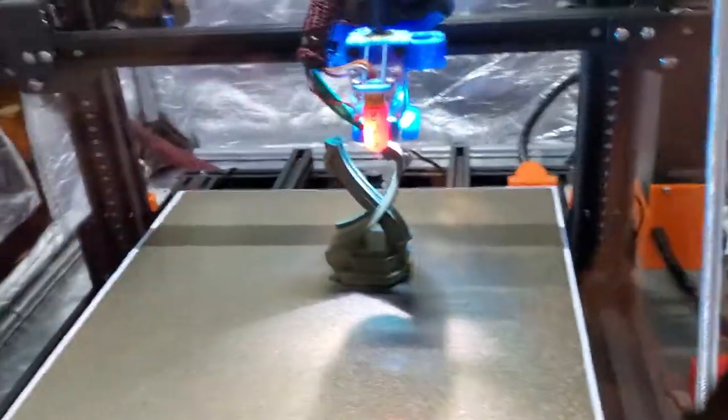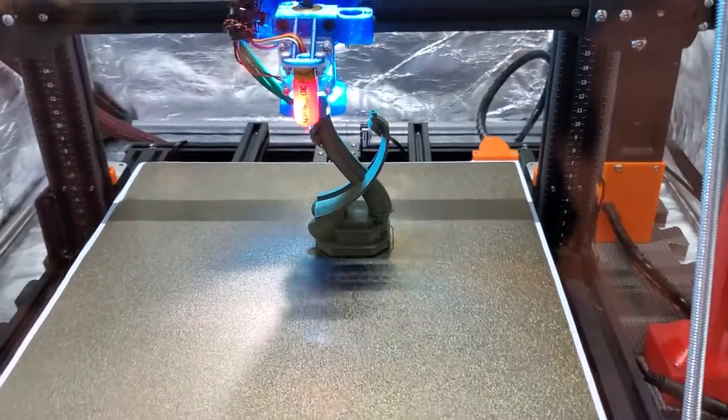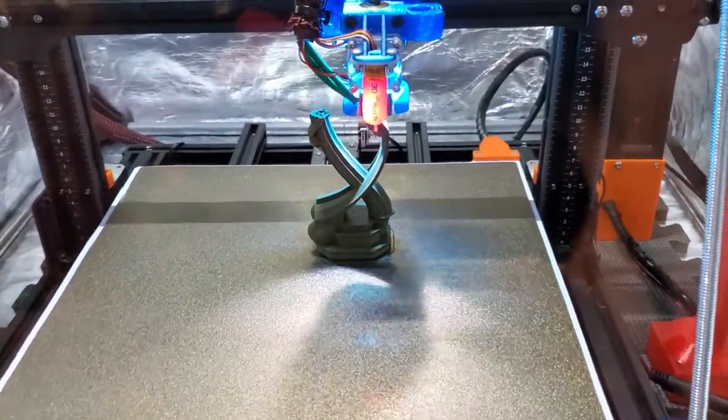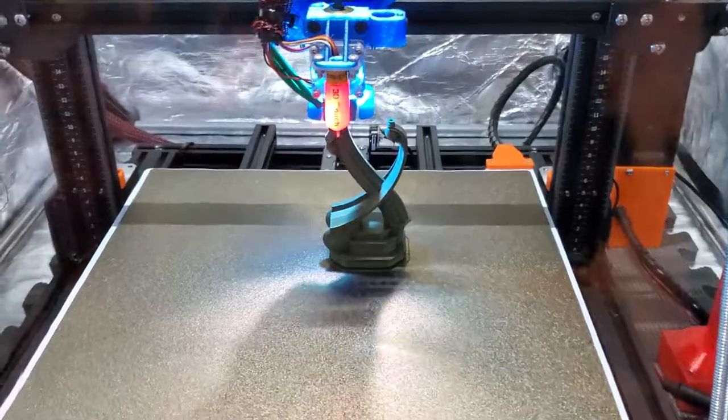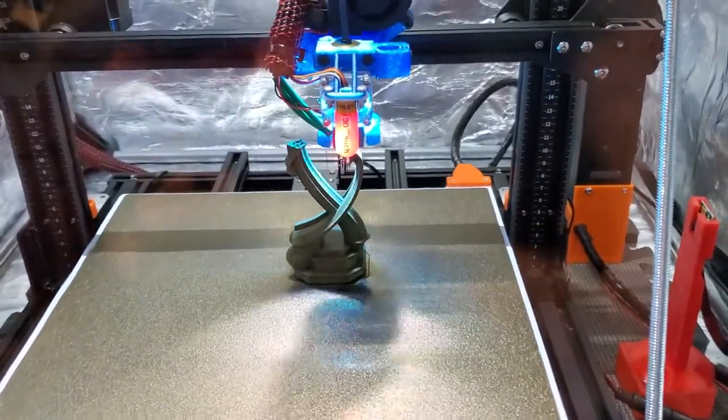I enjoy the fact that this entire print here, even though it's not a large print but it is relatively tall, is still going to take only about an hour and 15 minutes. So it is a real time saver to get Klipper up and running.